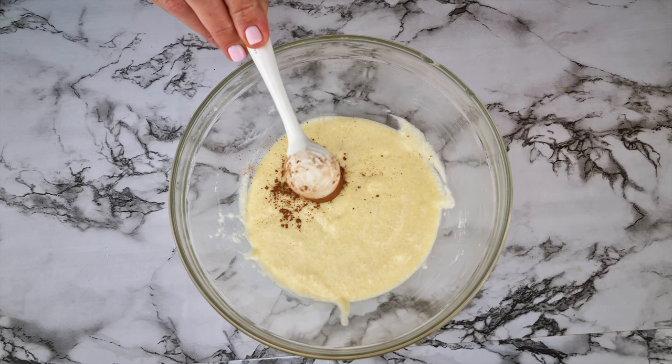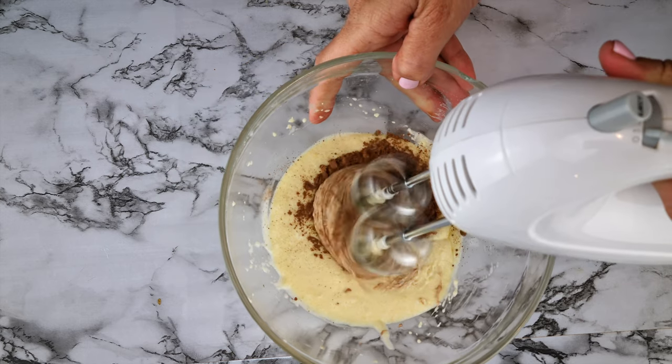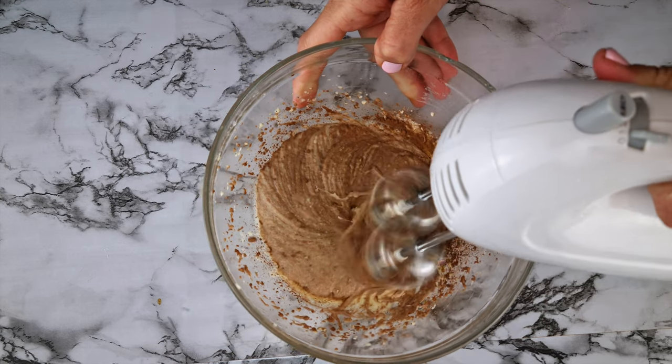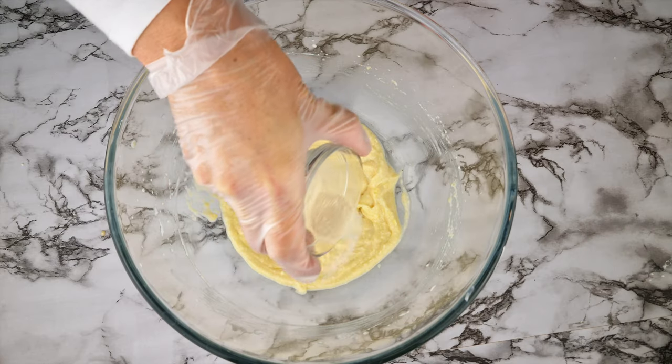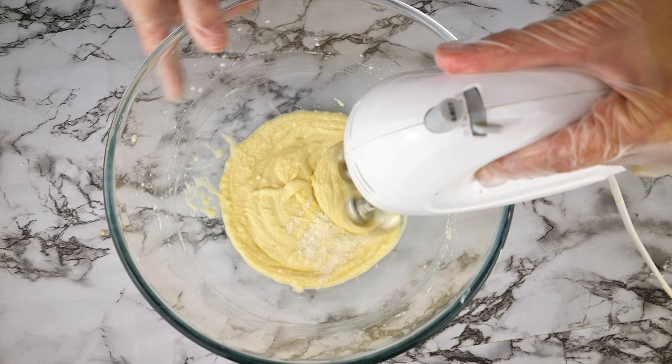If you want to make chocolate waffle cones, this is the point where you would add one to two teaspoons of cocoa powder depending on how dark you want them, and you could also add about half a teaspoon of vanilla. Lastly, sprinkle a quarter teaspoon of xanthan gum over the batter and give it a final whisk.